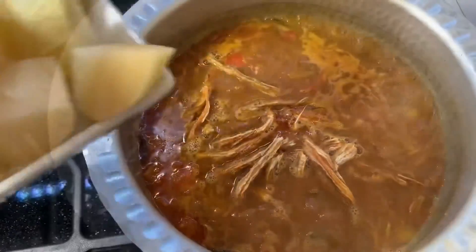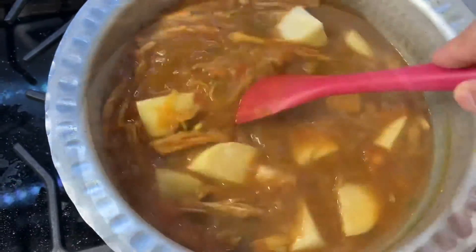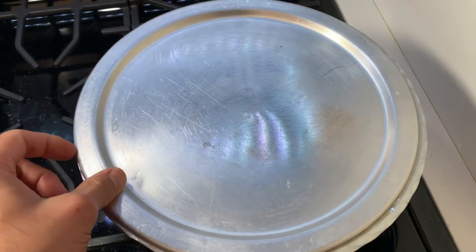Once it starts boiling, add the Bombay Ducks and the potatoes. Mix everything. Cover and cook until the potatoes are fully cooked.